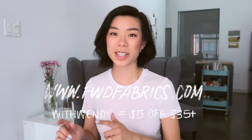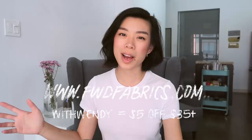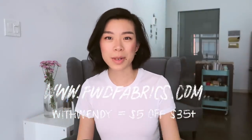My fabric came from an online store called Fabric Wholesale Direct. There is a link in the description with more details. They have a really wide array of bridal-friendly fabrics at pretty reasonable prices, so if this is something you're interested in, you can check it out.